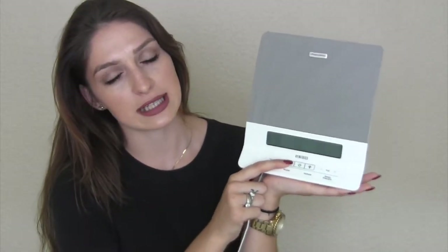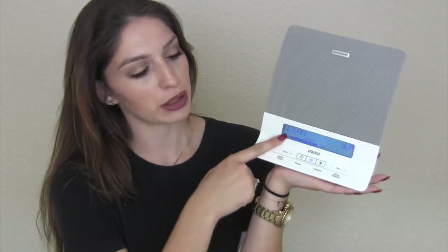Not only do you have all those choices, but you can put it on a timer for either 30, 60, 90 minutes, or continuous. Also, you have a dimmer on it so instead of the screen being super bright, you can dim it down to four different levels until it's completely off.